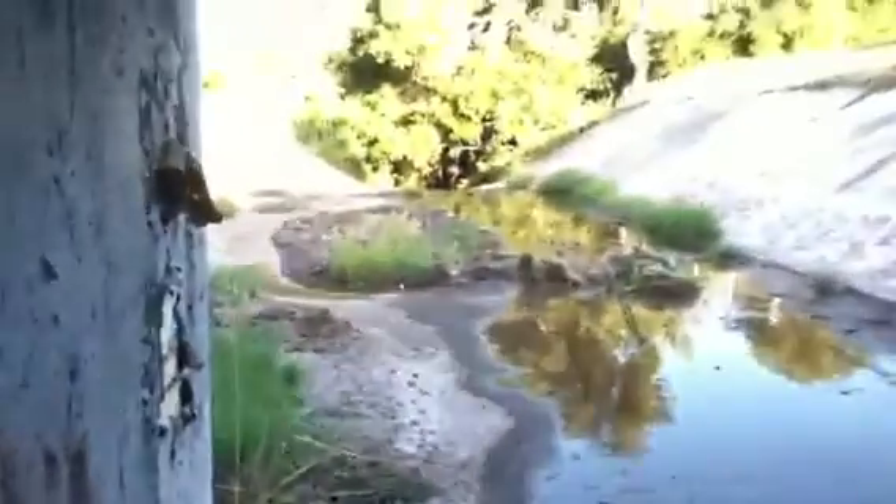Another thing I'm gonna try is to put a leg hold trap right over there, right behind that big spot right here. Also, a really good option I can do down here is a Duke dog proof trap, which I'm getting a bunch of.